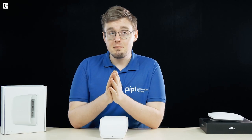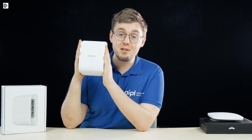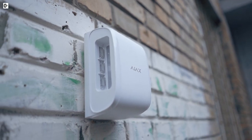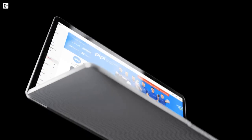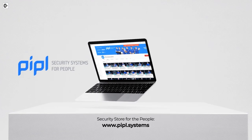It's nice that Ajax Systems moved their focus to outdoor defense, because generally we can't say that they have done their best indoors. The new Ajax Dual Curtain Outdoor is a fantastic device with an amazing feature set and my favorite — exclusively fine-tuning on the back. Here, Daniel, People System Store. Ajax Dual Curtain Outdoor. Subscribe to People Systems' YouTube channel and get your special offer on every deal.